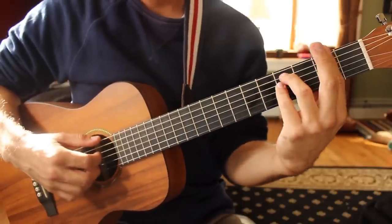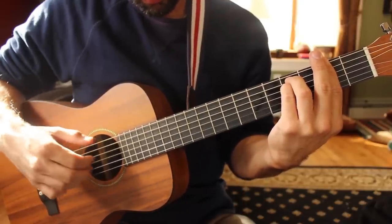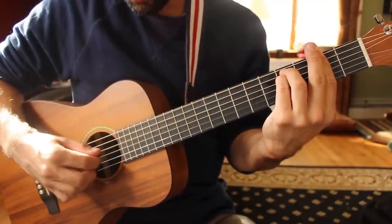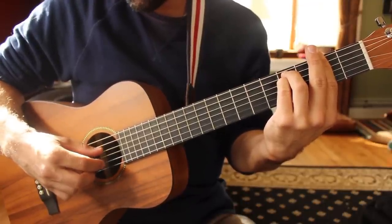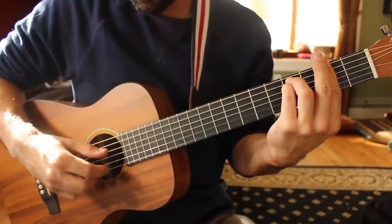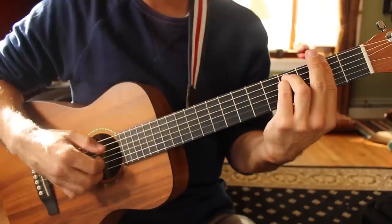Going to F sharp minor — here's what to play for this one. Playing again the E and B strings together, going to the D string, to the G string, to the high E string, to the D string again, G, and then B. 1 and 2 and 3 and 4.